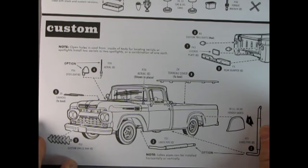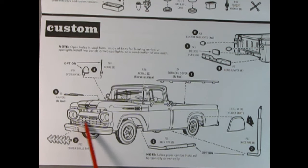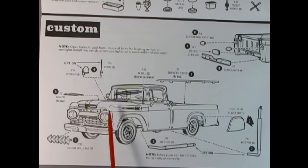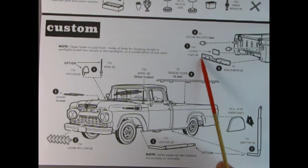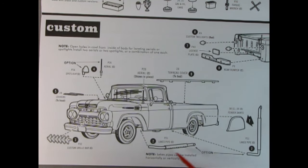Now we get into the custom — a lot of you guys love doing this. You add in the custom grille bars right on top of the stock grille and some louvers, really right out of the 60s the way they do it. There are those Astro wheels, and you can also put in those custom hubcaps if you want to go more traditional 60s instead of a later 70s look. Bullet tail lamps in the back for the custom, the rear bumper, license plate, and fender skirts. You've got the option of lake pipes — upright lake pipes — or maybe a combination. You also get the tonneau cover, aerial, and spotlights, which are optional and you can drill holes anywhere in the body to put them in. Lots of cool custom stuff from back in the day.